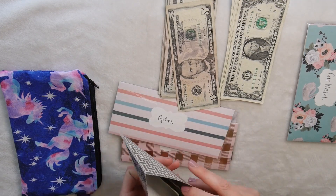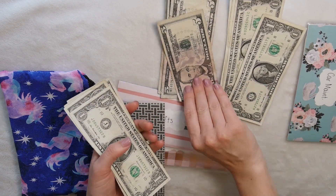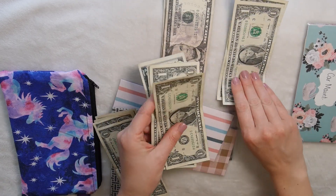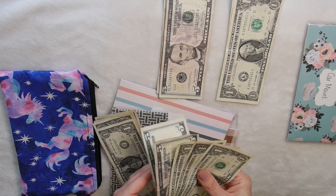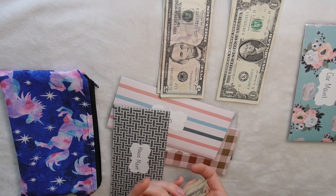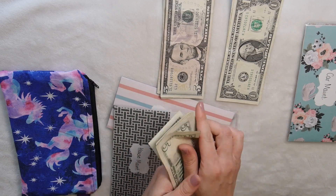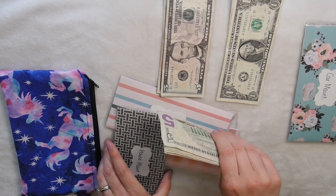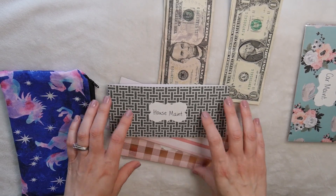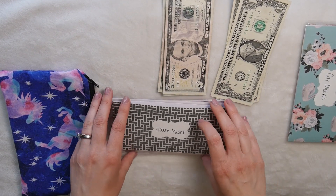House maintenance doesn't have very much — just $12 — and it gets $13 added, so now we have $25 in house maintenance. We'll probably be using that right away because we're still working on things for our backyard, which I'll be showing you guys soon. It's almost done — we got our cushions in yesterday for the furniture we built, so that will probably be gone this weekend.